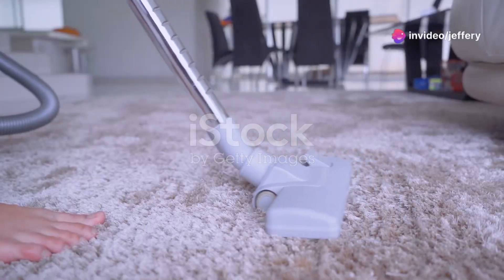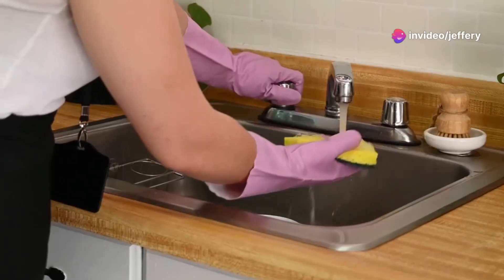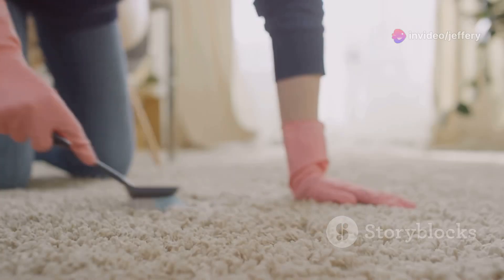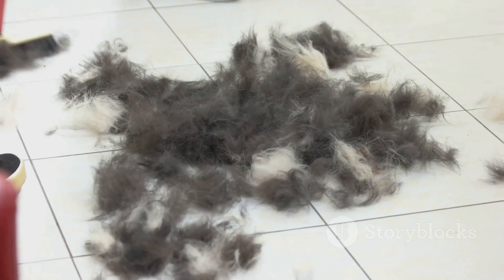Pet hair invasion. Time to reclaim your carpet kingdom. First up, grab a trusty rubber glove — the same kind you use for dishes. Slip it on, dampen it slightly and run your hand over the carpet. Watch that pet hair cling to it like magic.